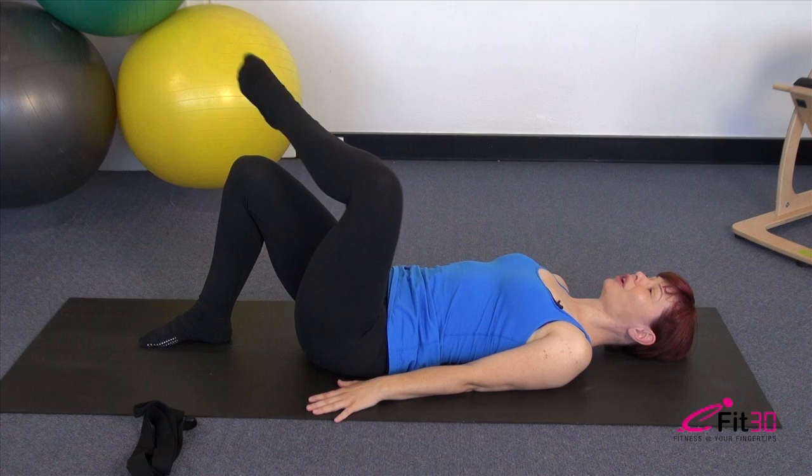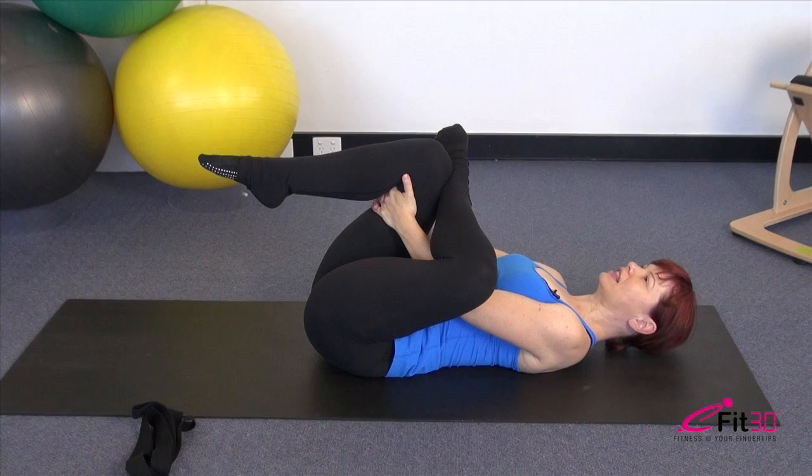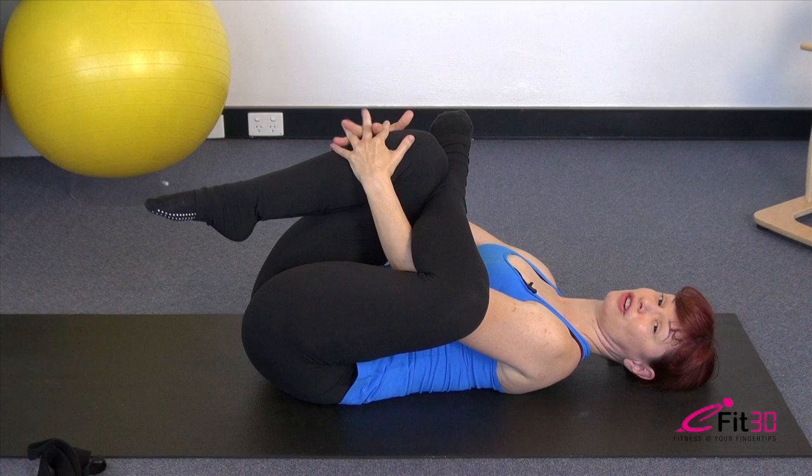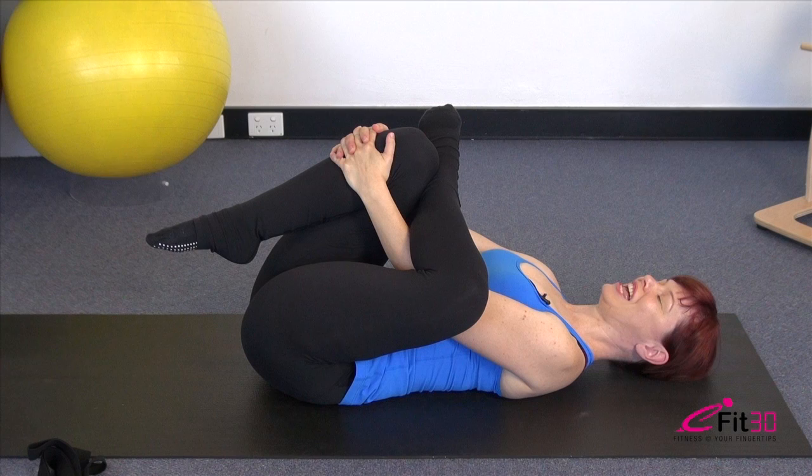Now we've loosened the spine a little, we're going to stretch out through the hips. One ankle crosses above the opposite knee. Curl the head and shoulders up and take hold of that leg that's on the ground, then rest the head and shoulders back down. Depending on how flexible you are, you can hold with your hands behind the knee, or if you want more stretch, take the fingers interlocked around the shin for a stronger pull into the stretch.